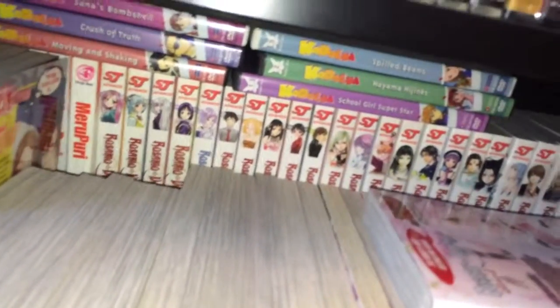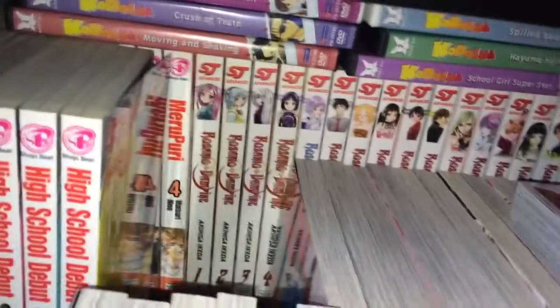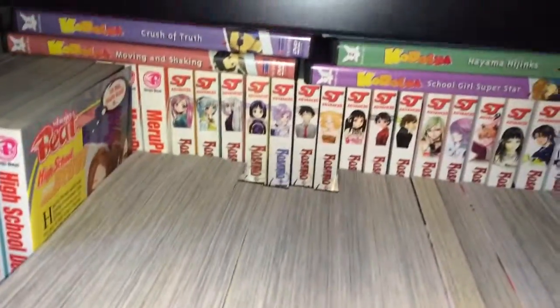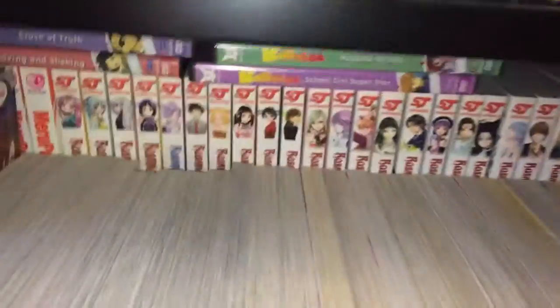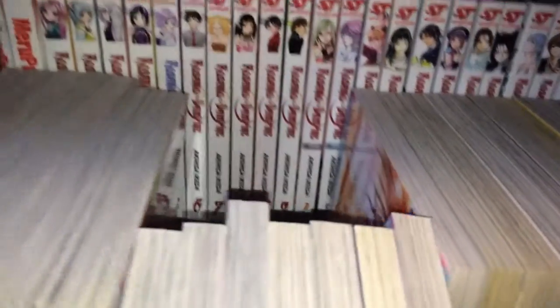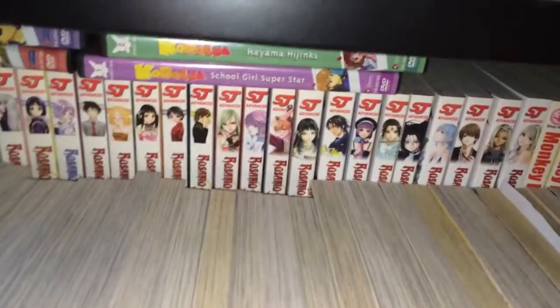Maybe one day I will show you these, but I'm pretty sure some others have made a video about showing their Rosario Vampire collection, so I'm pretty sure you can easily find it. For some odd reason, volume 5's font — 'Rosario Vampire' — is blue.